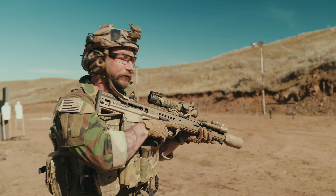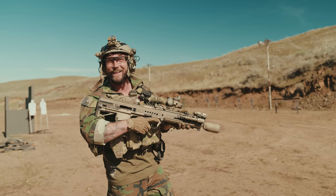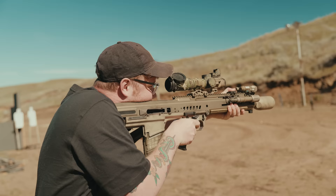Let's see what that looks like in action. I'm going to show you how little this thing recoils. You can't do that with a .308, dude. Not even close. Mikey, you've got to try this — this is crazy.